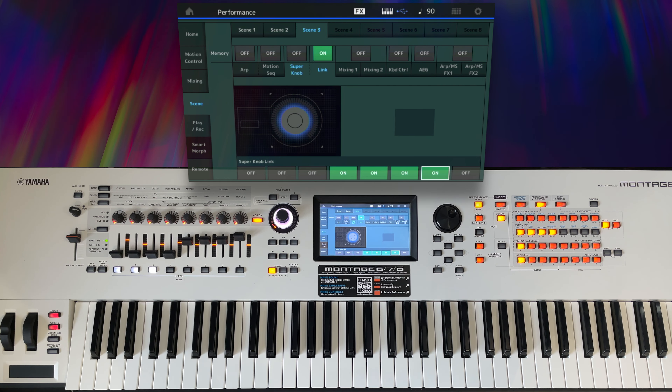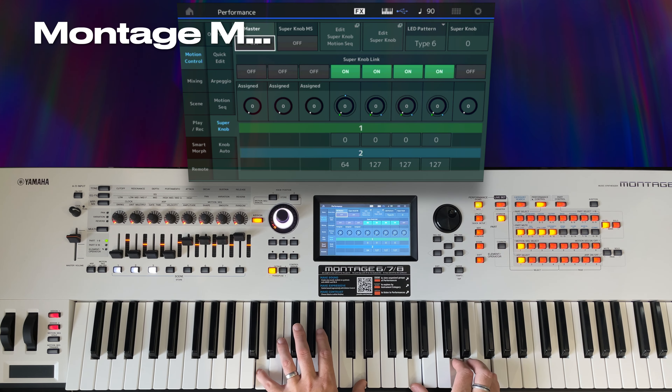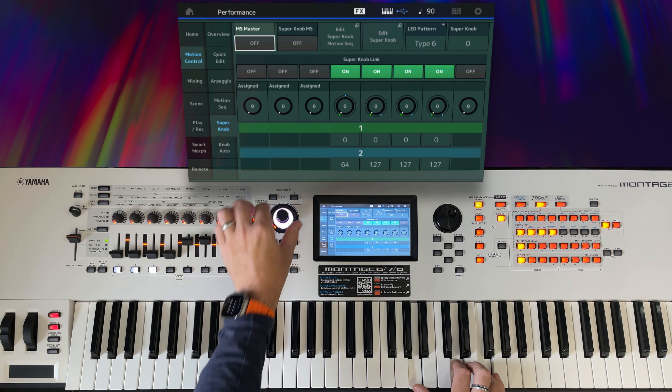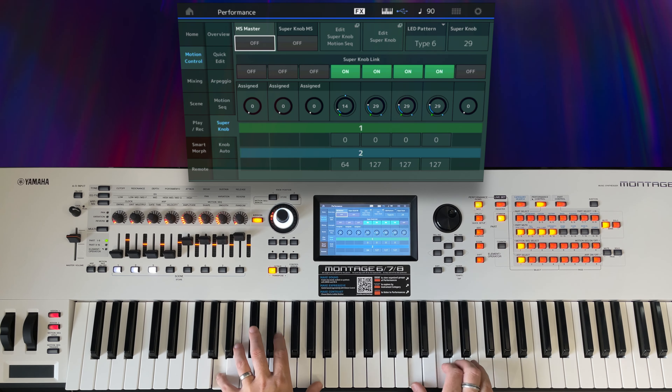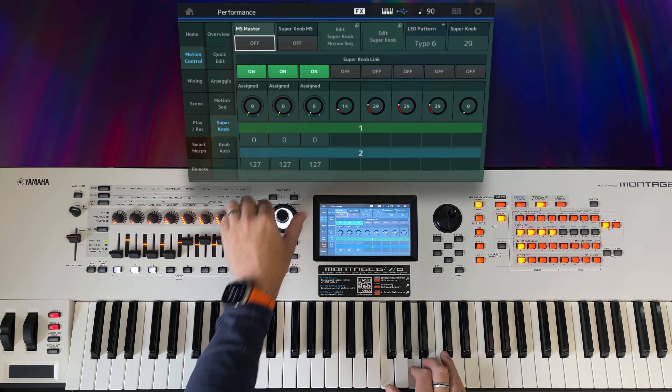That's working exactly as I want it. I could at this point show you how to do the same thing using Montage M, but the workflow is so similar that there's basically no point. But the workflow on ESP is a little different, so let's go and do a little more work over there.